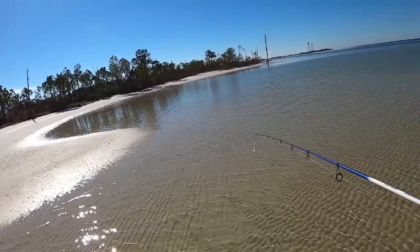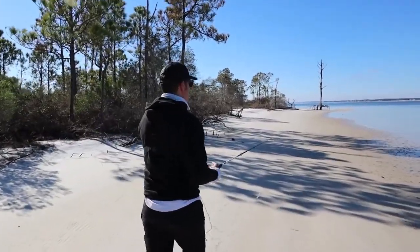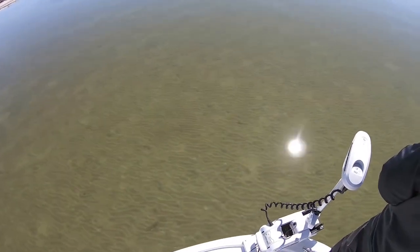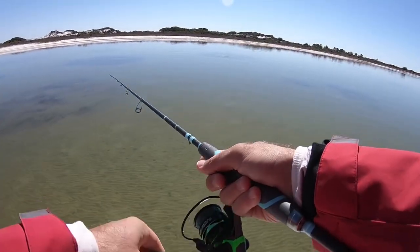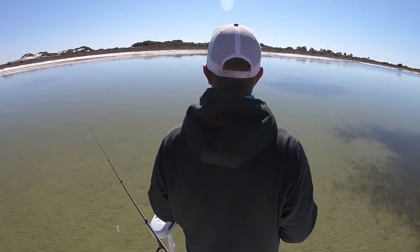The most important thing for sight fishing redfish is having good conditions. Before I go out I want to make sure I'm watching the weather closely. I pull up Google Maps and if I have a south wind, I want to find a south bank somewhere that I can ride and look. Redfish love to get on banks of any kind. If you have a bank where it's calm, good conditions, you can see a long ways, and you've got high sun, odds are you're going to run into some fish. I will ride any bank — it doesn't matter. Redfish can be anywhere.